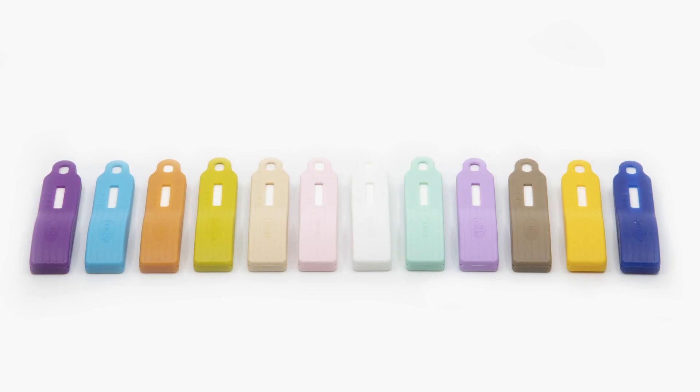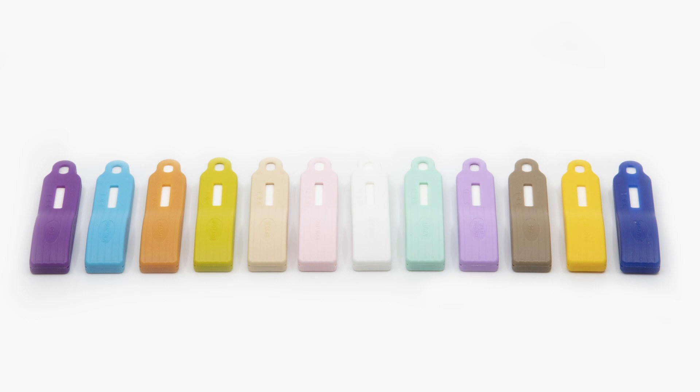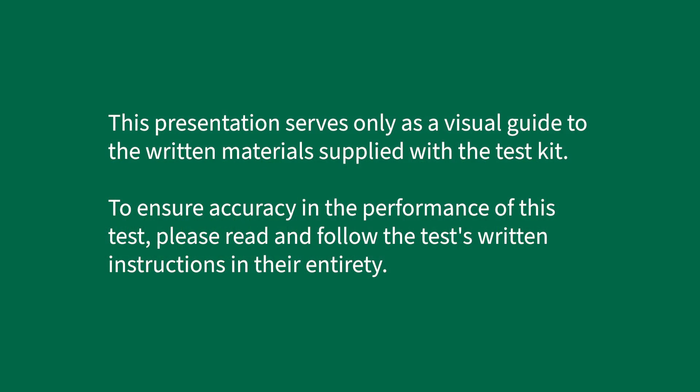This video provides an overview of the proper use of Neogen's Reveal 3D allergen test kits by demonstrating the Reveal 3D for peanut test kit. Test procedures and materials for other Reveal 3D allergen tests may vary somewhat. Please consult the product kit insert for further details. This presentation serves only as a visual guide to the written materials supplied with the test kit. To ensure accuracy, please read and follow the test's written instructions in their entirety.